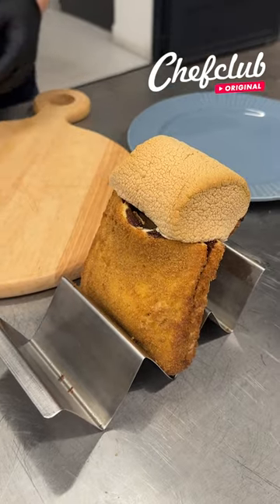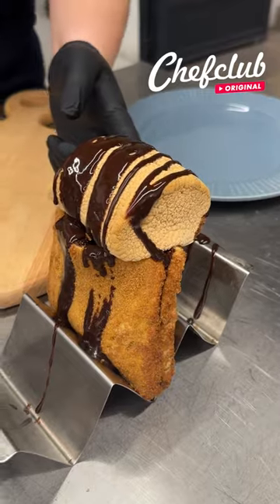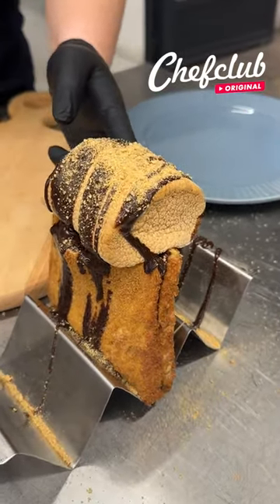Coming straight out of the oven — it's nice and hot and toasty. This is really cool too because if you don't have a campfire, this is the perfect way to get your s'more craving in. Finishing it off right across the top with some more Hershey syrup and some more graham crackers.